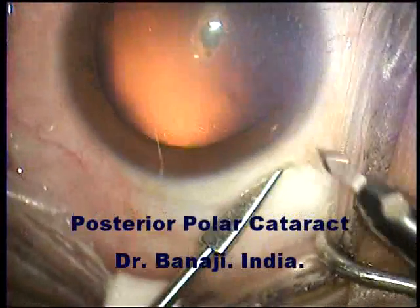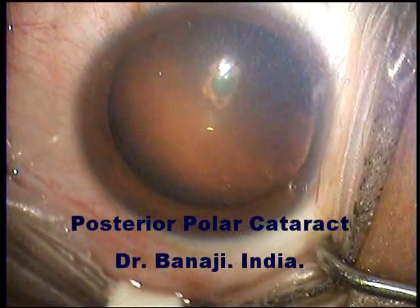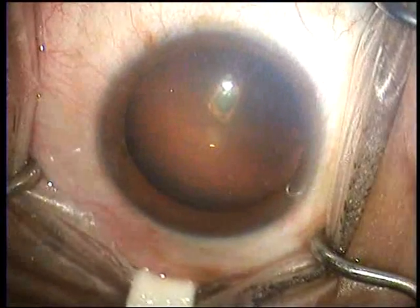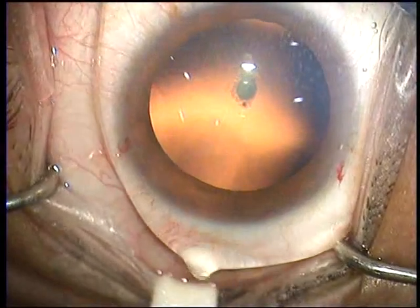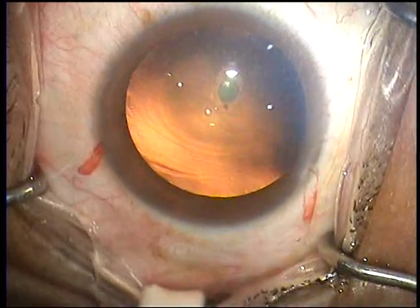This video will demonstrate how I tackle a posterior polar cataract. In this case, the cataract does not seem to be very large, but unfortunately it is right in the patient's visual axis and causes considerable difficulty to the patient, especially in bright sunlight.